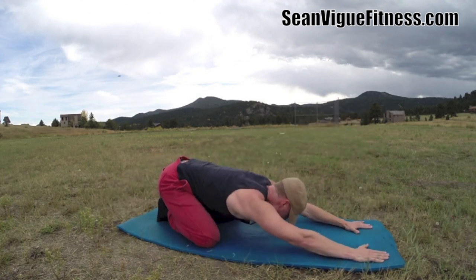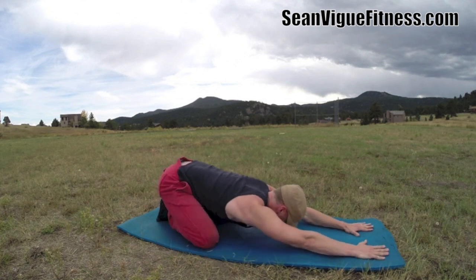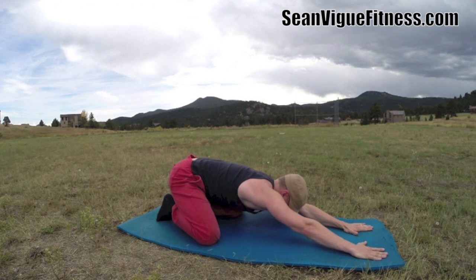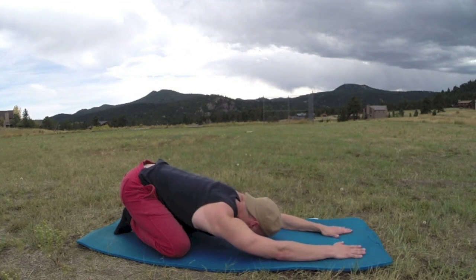Reach out and touch faith — then child's pose again. Big stretch, give your spine that length. Take a few deep breaths, gather your thoughts, grab a drink, take a potty break — we'll be right back in about five seconds.